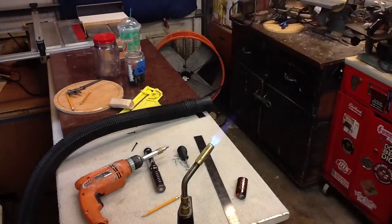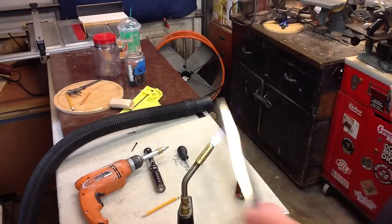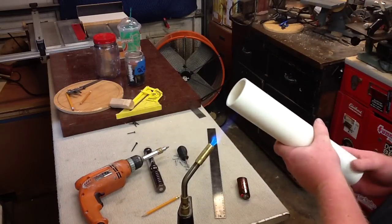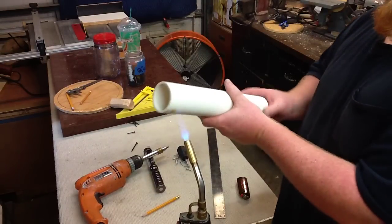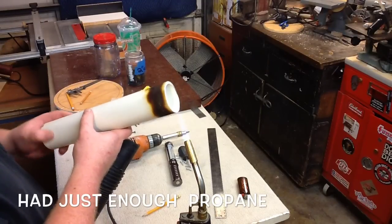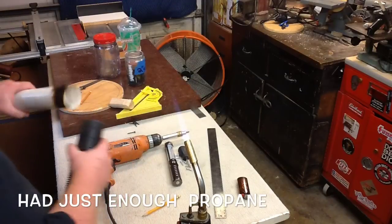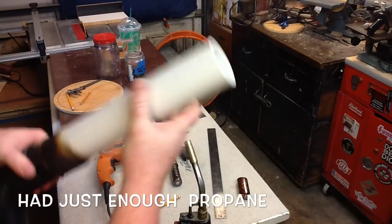Alright, last piece of pipe — approximately a foot long — and we are going to make it so it fits the hose. We are going to do the same thing we did again. I had just enough propane left in the tank. I don't normally burn the PVC like this, but it was necessary to get it warm enough to stretch it over the shop vac hose. Thank goodness I had just enough.